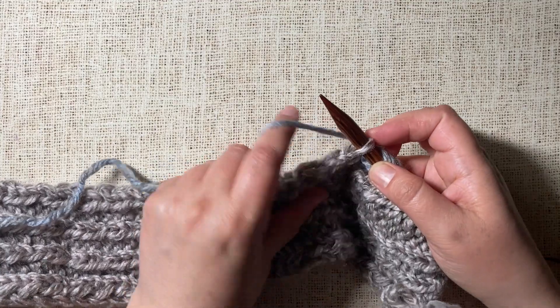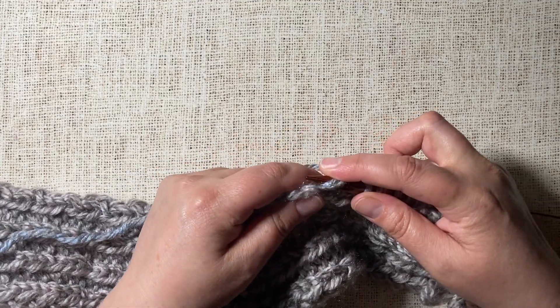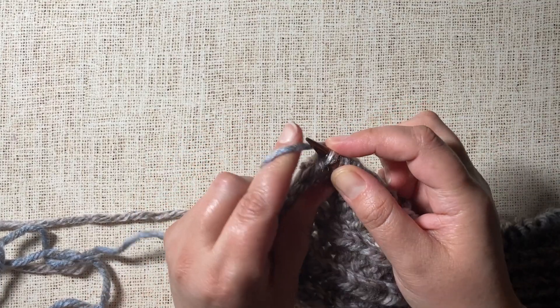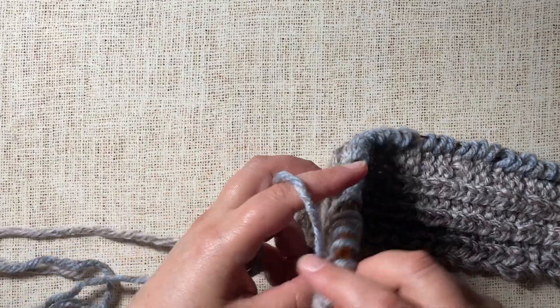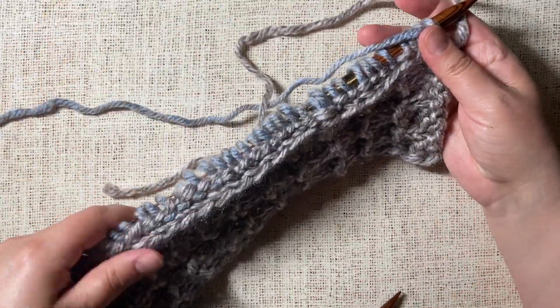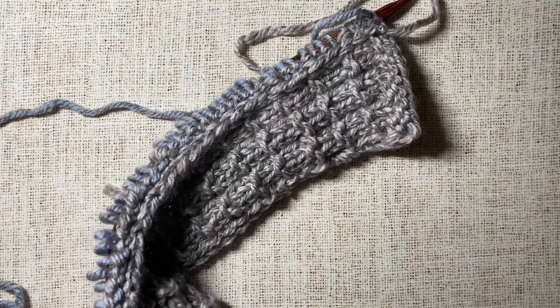Now that you've seen this, I'm going to keep doing this all the way across the row. I'm almost to the end and just adding a few more here. Now I will actually flip the entire project so that the row I just added with the picked-up stitches will be on the right side, in this case for this particular pattern.